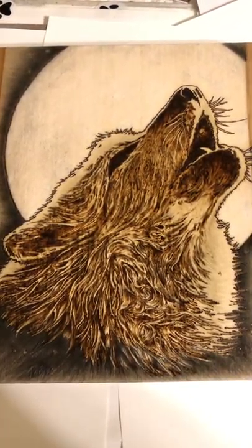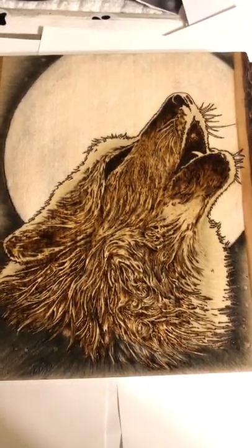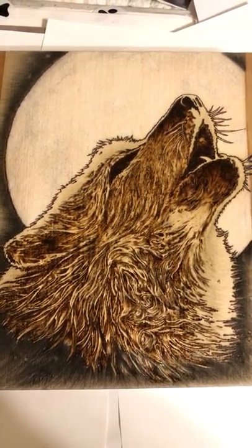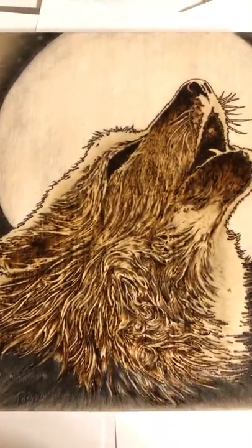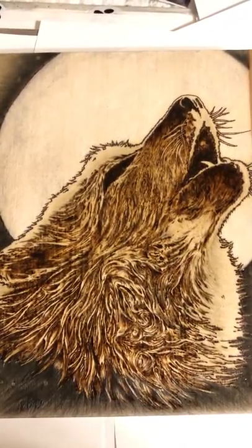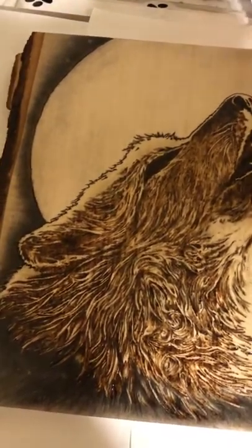What's up my YouTube fam, it's Oz back again with another Oz Art Creation. This time it's a wolf — this one is for Clinton S here on YouTube and was commissioned by Alden Davis. This took about 18 hours to do, and as you can see it's a wolf howling at the moon. Let me show you my pattern so you can see the difference.